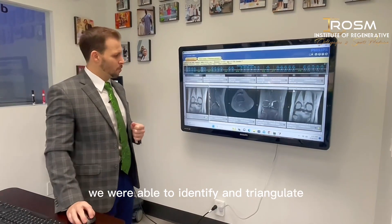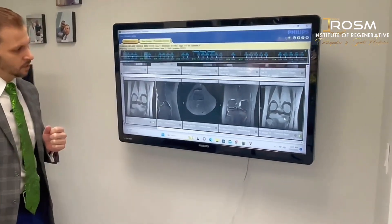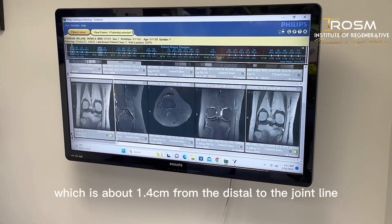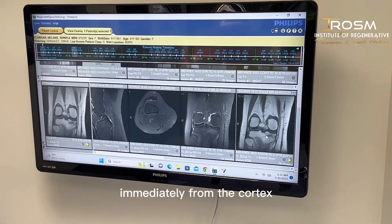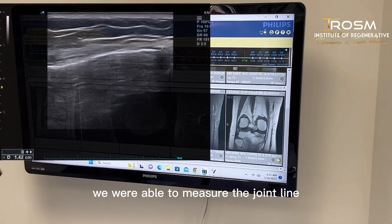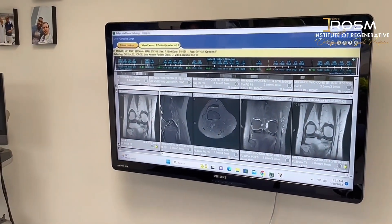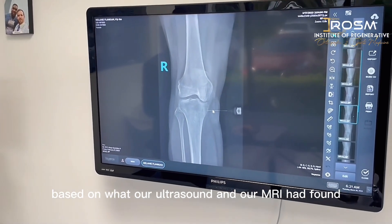What we first did was identify and triangulate exactly where the epicenter of the fracture line was. Using measurements, we identified it at approximately 1.4 centimeters from the joint line and about 1.5 centimeters from the cortex. Then using ultrasound, we measured the joint line and the exact entry point, and confirmed those findings against live x-rays and the MRI.